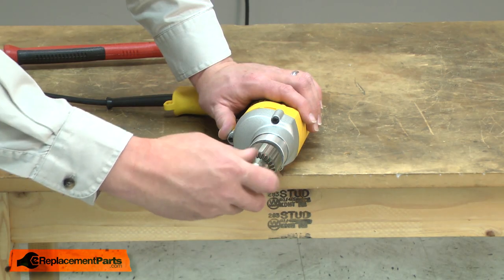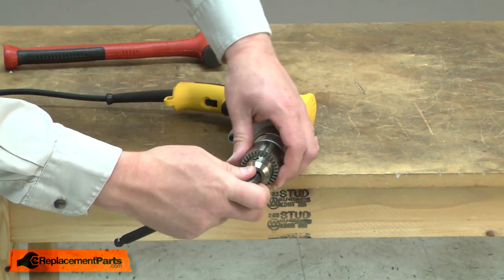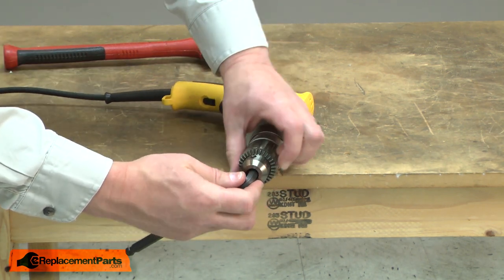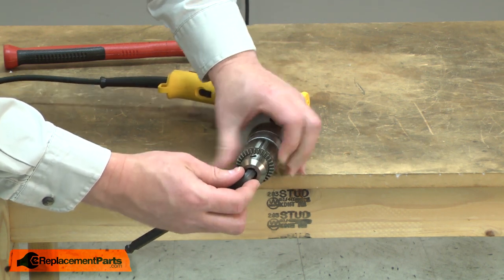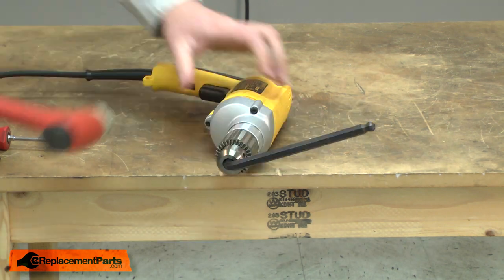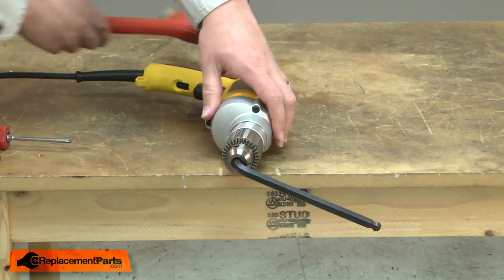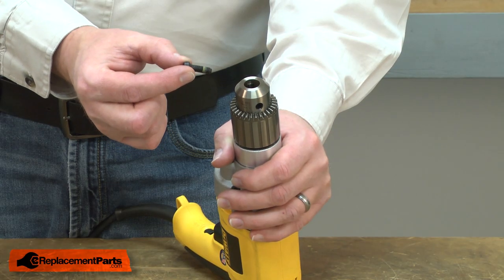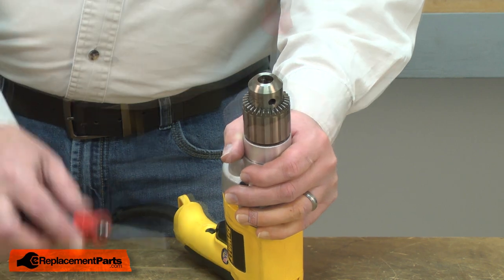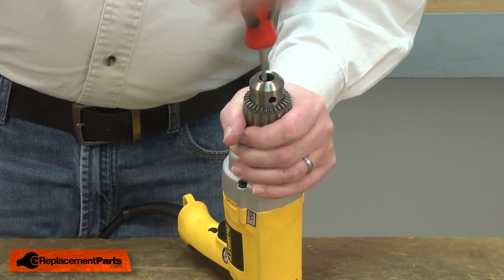Now I'll reinstall the chuck. I'll thread the chuck onto the spindle and I'll place the Allen wrench back into it. I'll give the Allen wrench a tap just to make sure the chuck is tight. Now I'll finish up by reinstalling the chuck retaining screw. Place it into the chuck and tighten it — and remember, it's a reverse thread, so I'll tighten it counterclockwise.